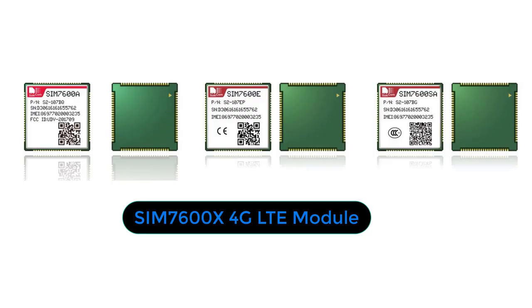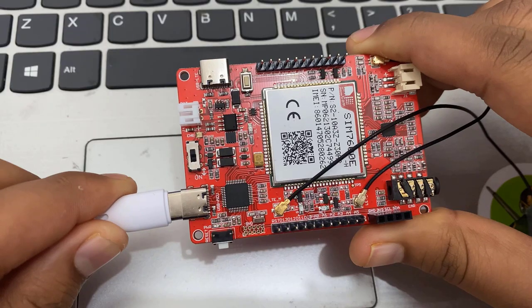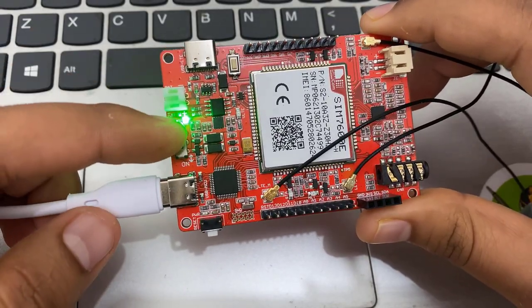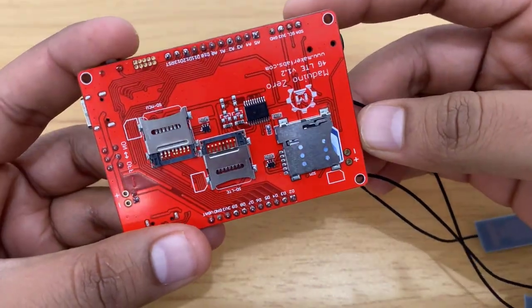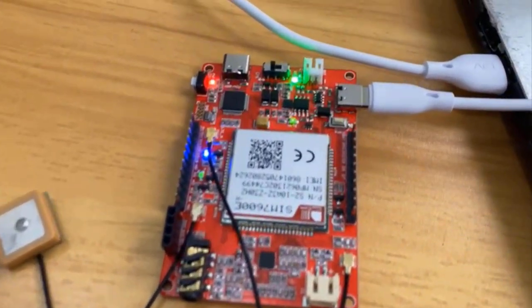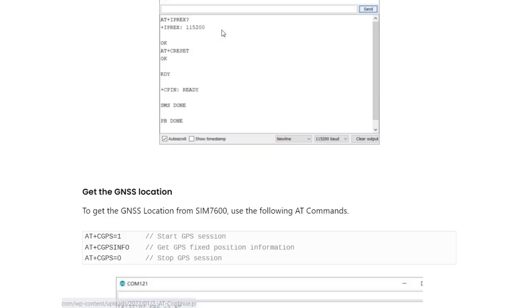One of the most popular 4G LTE modules is the SIM 7600. The SIM 7600 series is an LTE module that supports wireless communication modes of LTE frequency bands. The Madino 0 4G LTE from Maker Fabs uses the SIM 7600E or A version CAT4 module. This can help to improve 4G connectivity easily. This module can also be used with your computer or Raspberry Pi for internet connectivity. In this video, we will test all the AT commands related to call, SMS, and HTTP requests.